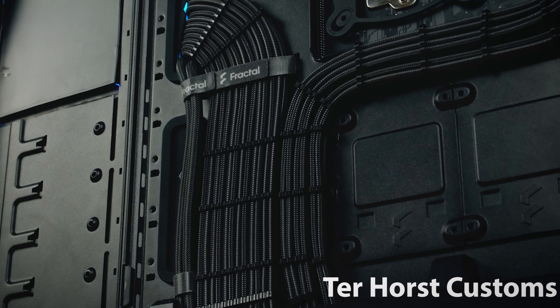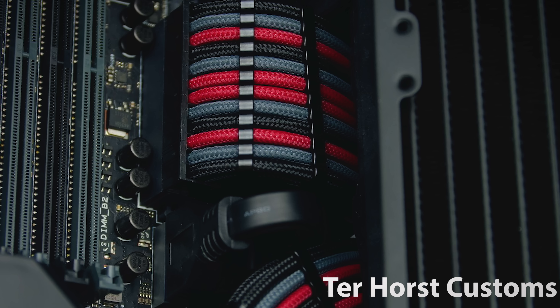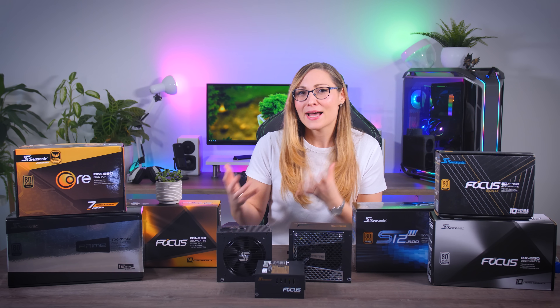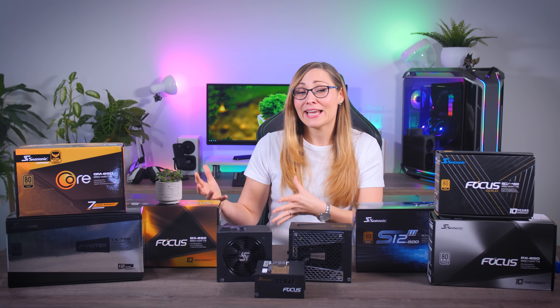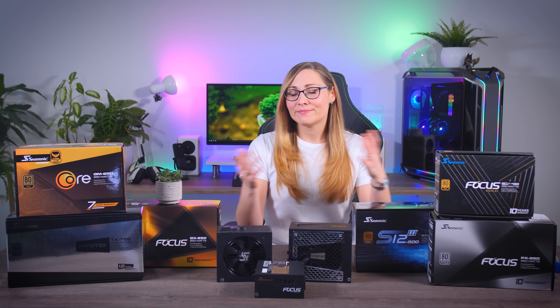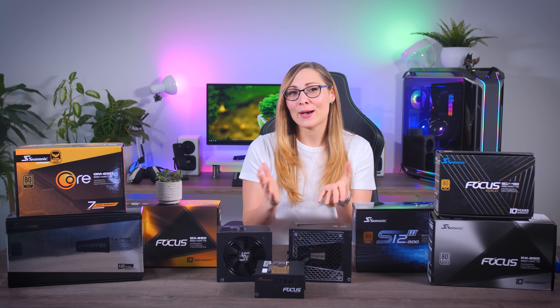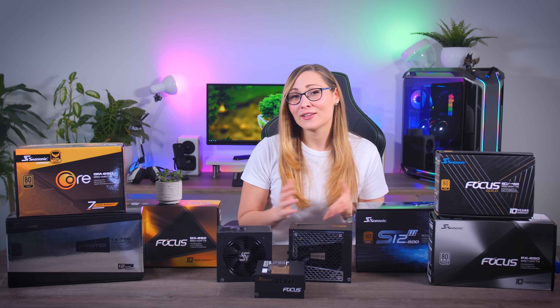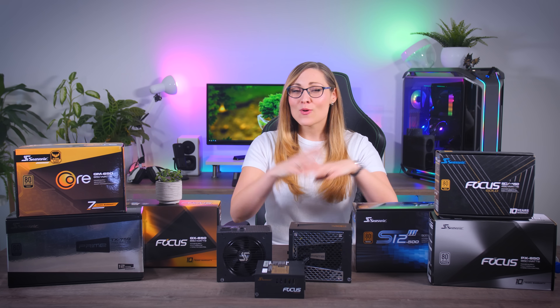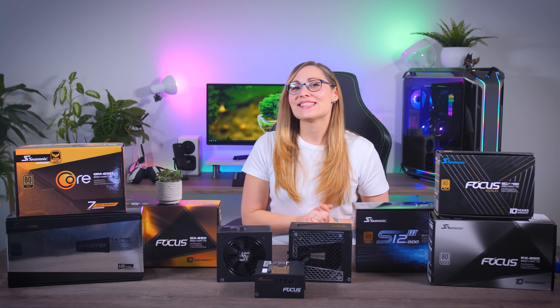If you want your system to look even better and you want to order some nice custom cable extensions at the end of your build, make sure you get high quality ones from well-known shops like CableMod, and please don't order cheap ones from AliExpress, as bad cables can really affect your system stability and risk your components. I hope this video was clear enough and answered some of your questions about power supplies. If there's anything else you want to know, leave a comment down below or ask on our Discord and I'll do my best to help you out. Don't forget to leave a like and subscribe, and consider joining Patreon if you want to support the channel. Bye-bye and see you in the next one!